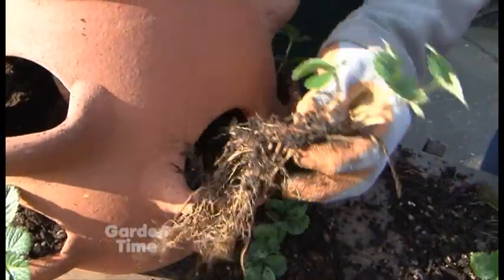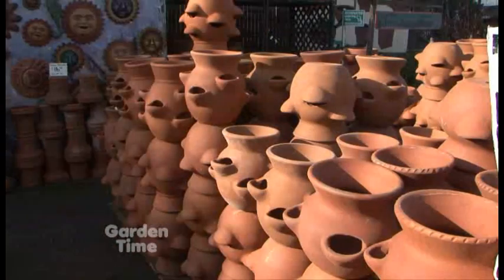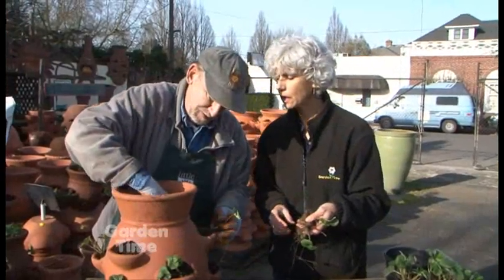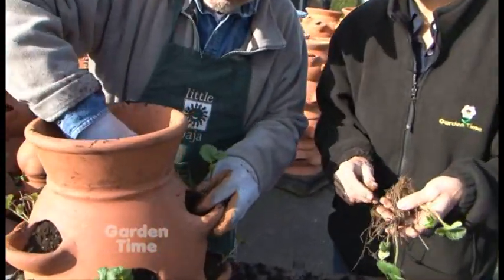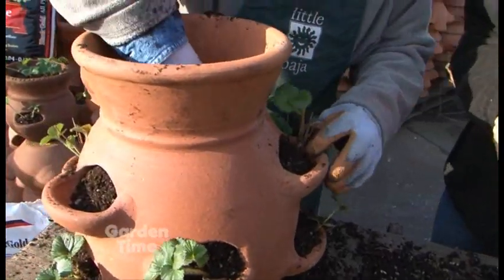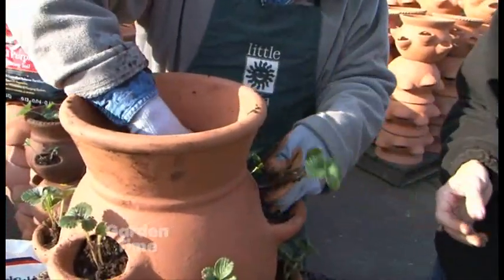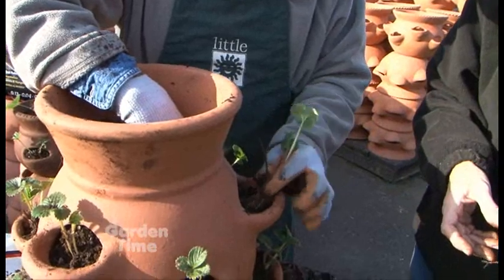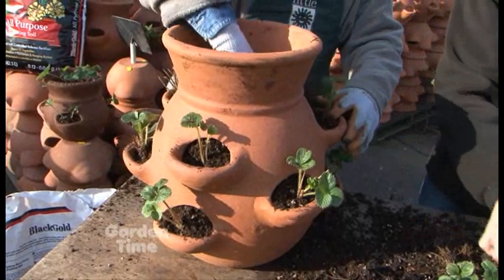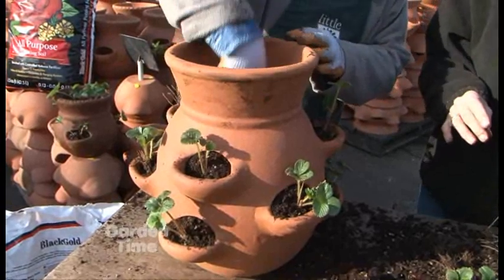This is a nine-pocket strawberry jar. They come with threes, fours, sixes, nines, twelves, all the way up to 20 pockets. These strawberry jars — or strawberry pots, some people call them — don't have to be solely used for strawberries. They can be used for herbs and flowers. I've seen some customers make really nice arrangements with them.